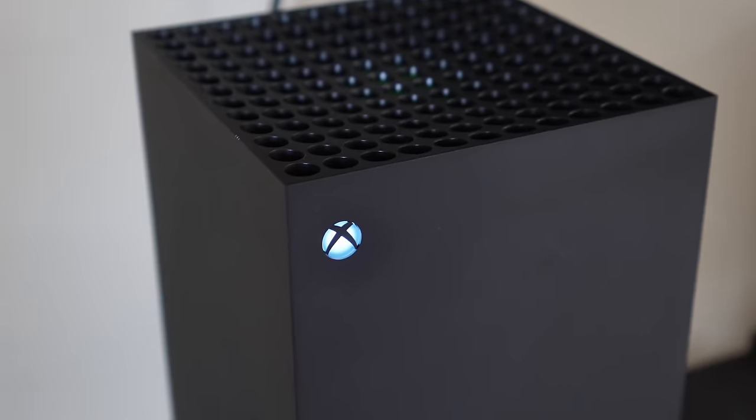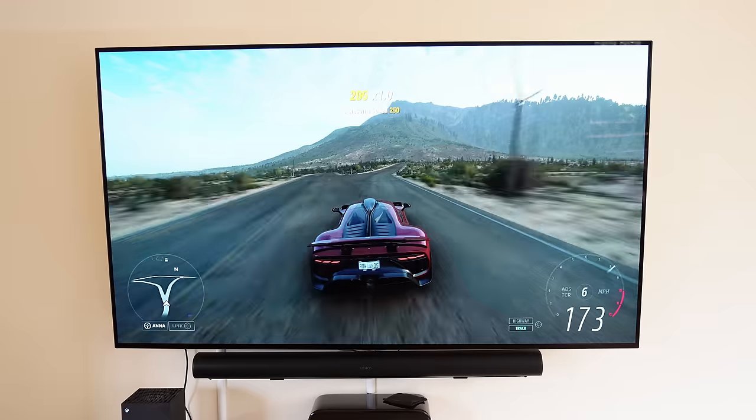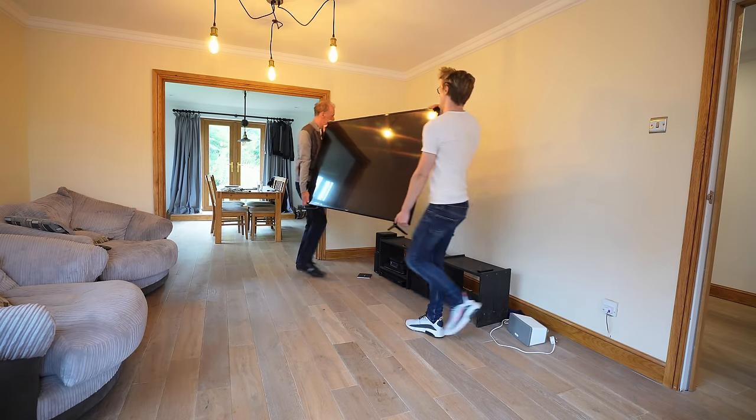I built the most insane gaming setup for the Xbox Series X and PS5 with a massive 77-inch 4K HDR TV and surround sound, transforming the living room from this to this. But it wasn't that straightforward. First, we needed to move everything out of the room.